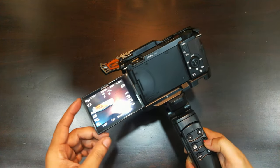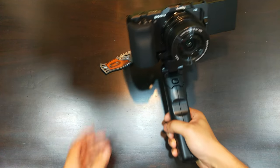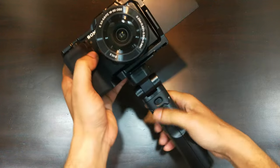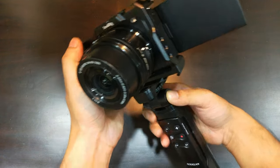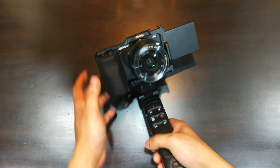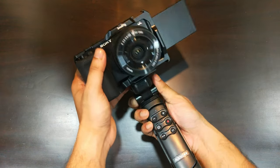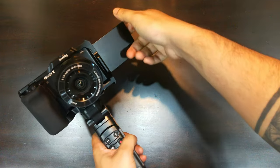Talking about the price, it comes in at around 70 USD, which is half the price of the Sony one. You can get it even lesser for around 60 USD sometimes. The other benefit is that it has a detachable controller which is missing in the Sony grip, and that is a huge advantage. It supports almost all functions of the Sony grip.